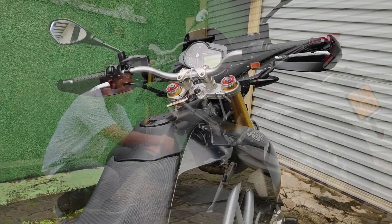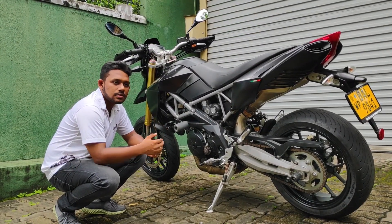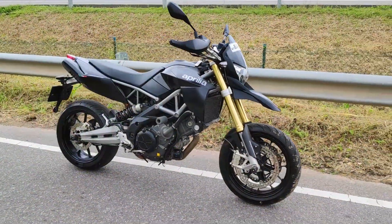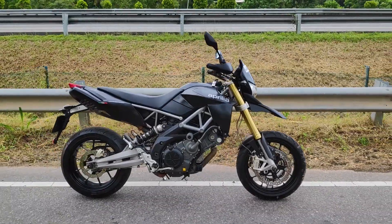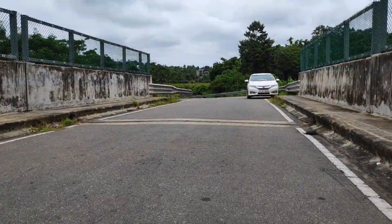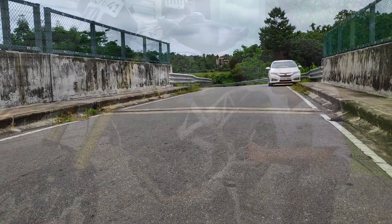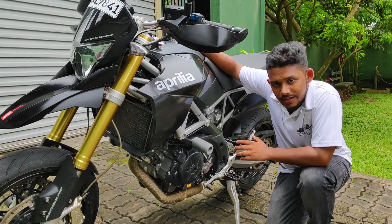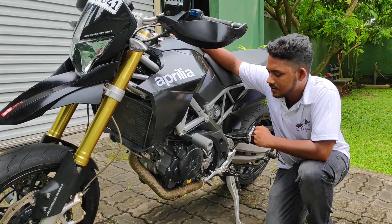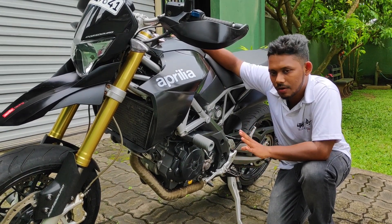I will talk about the fuel supply and the gears. I can use the gears. It is a standard sport bike with a 1-down and 5-up gear pattern.